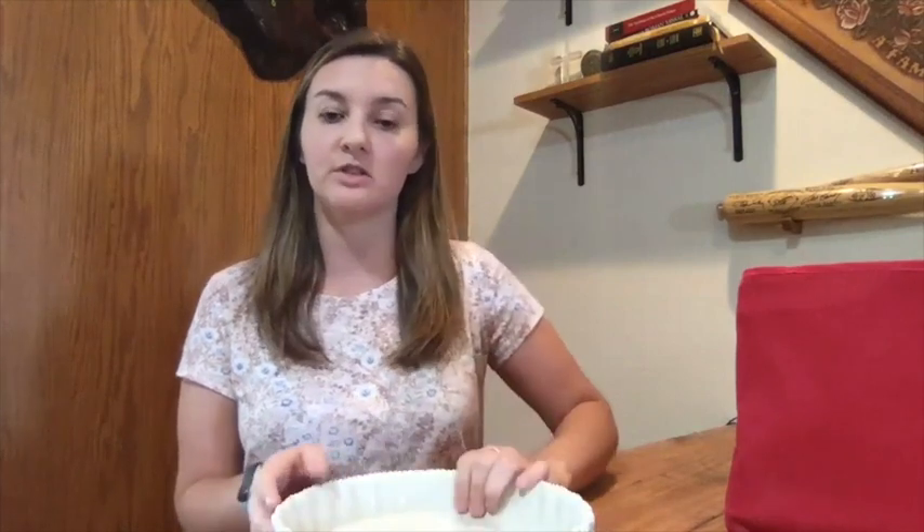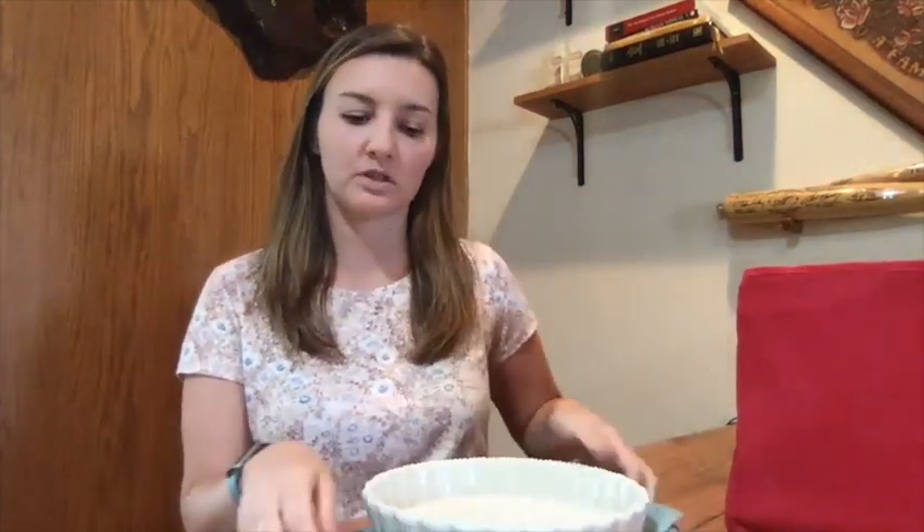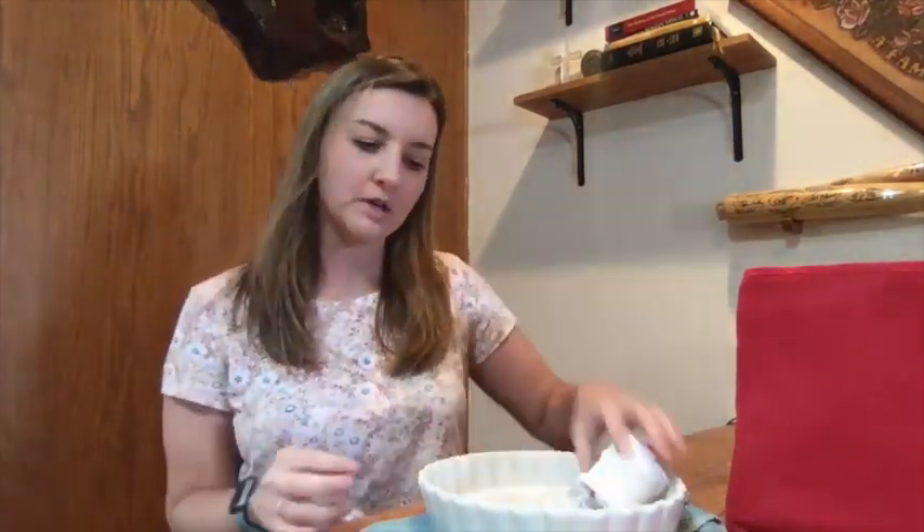Now, to show you what you can use instead of a cornhole board at home — you can use a laundry basket. I put a cloth underneath it on the table just to help it not slide around too much. You can add weight by putting a bag of rice or a book inside to keep it from sliding, but if you're using a lightweight sock bean bag it shouldn't move too much. So a light sock with a laundry basket is a safe combination.